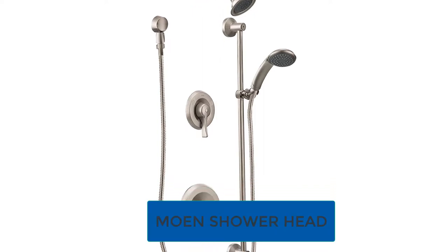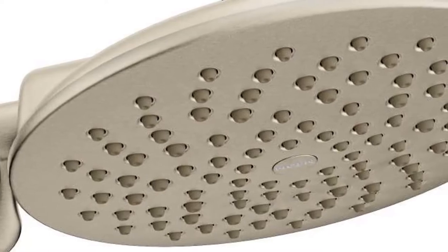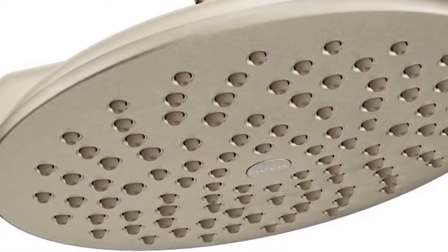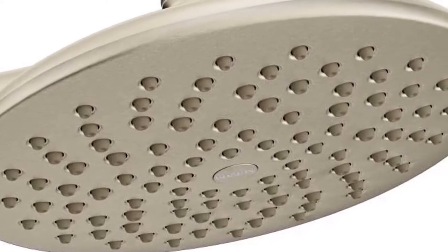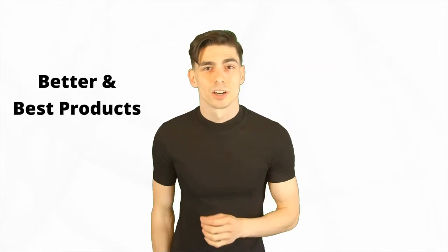Are you looking for the best Moen shower head? In this video we will break down the top six shower heads on the market. We have included links in the description for each product mentioned, so make sure you check those out to see which one is in your budget.